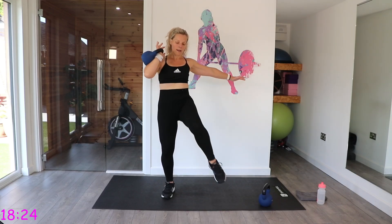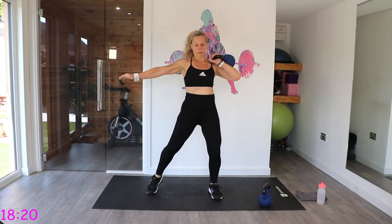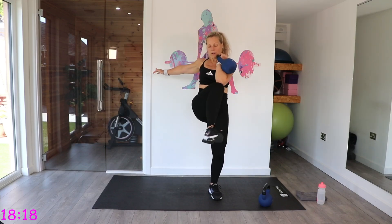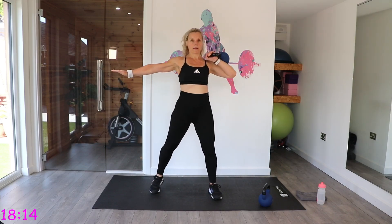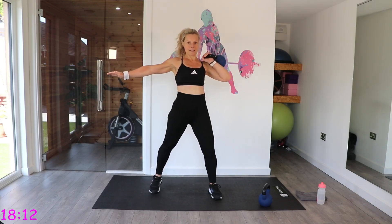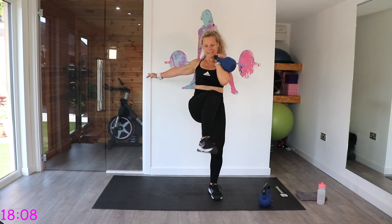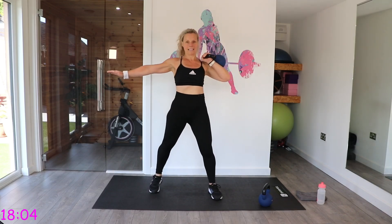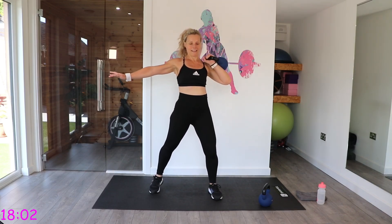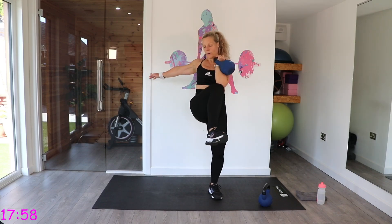One more. Switch. Get it into the right position. Off we go. Really crunch as you drive that knee to meet that elbow. Works the upper body a little bit as well, this one.